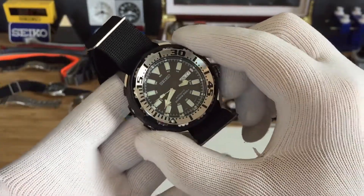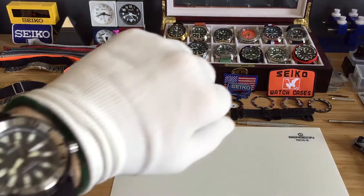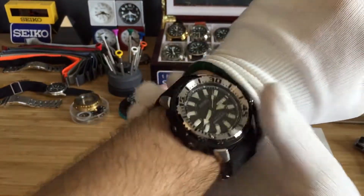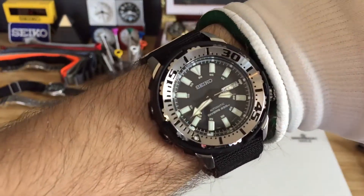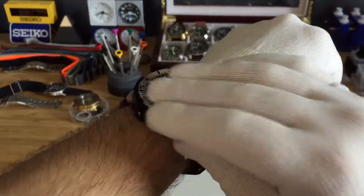Let me put this one on my wrist for you guys to show you. As you can see, it does look like it wears small. It's a very awesome watch — if you guys can find one for a good deal, I would say pick it up.